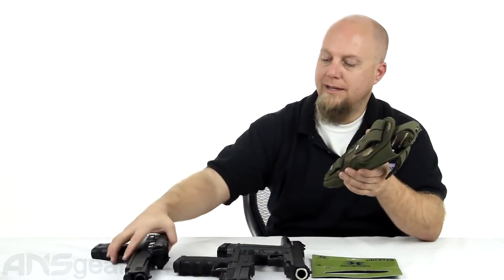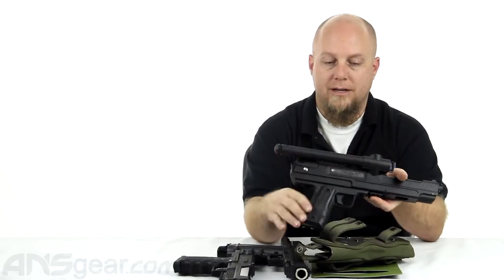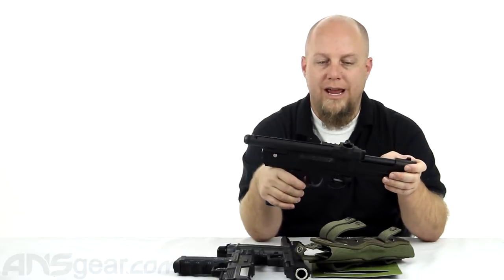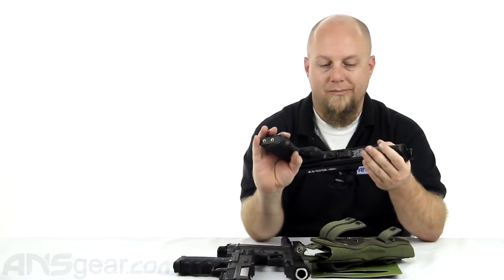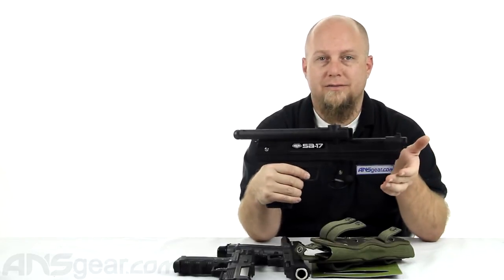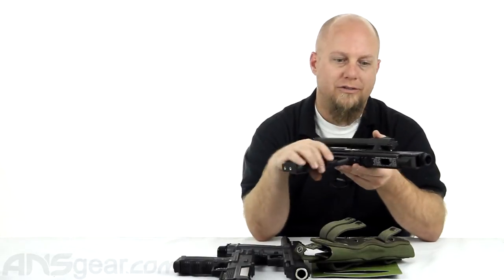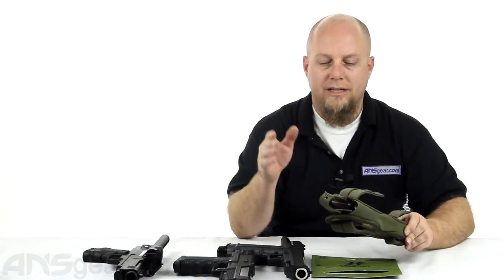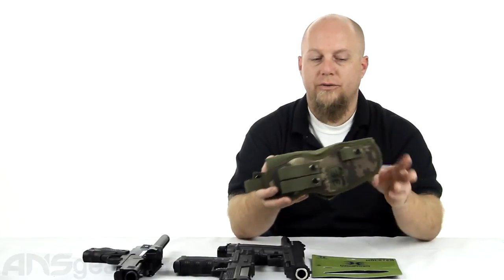I do have an SA-17 right here. We tried to fit it in there with the stick feet on the top of it and it really doesn't fit well. You could jam it in there and maybe get it to slide all the way down, but I would probably just remove the stick feet off the top. That kind of defeats the purpose of using a pistol — you'd have to pull your pistol out, attach your stick feet, and then try to shoot. So not so good for the SA-17.